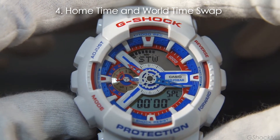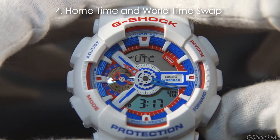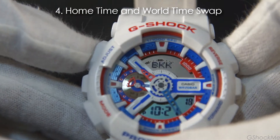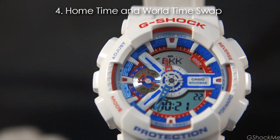Number 4: It can swap the home time and the world time. The world time can be set to 48 cities or 29 time zones. The world time and home time can be swapped by holding the top left and right buttons until the watch beeps. This is useful when you travel to a different time zone.